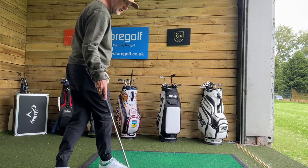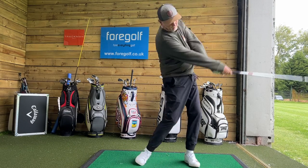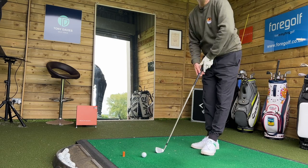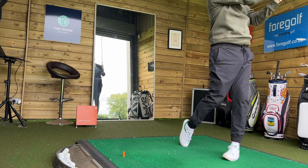Every now and again a product comes along that really sparks a bit of interest. This one caught my eye, that's fair to say. Then I started to hit some golf balls and it really started to get quite interesting. A few balls in and I'm really interested in these irons, but the first thing that drew my attention was how they looked.